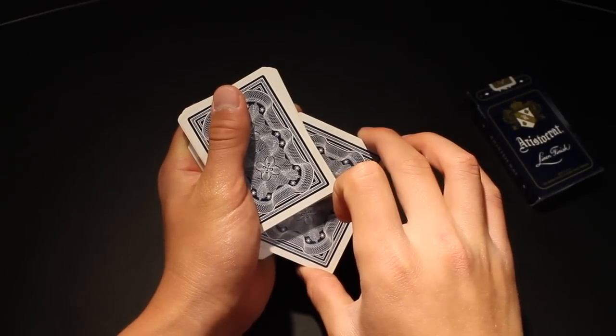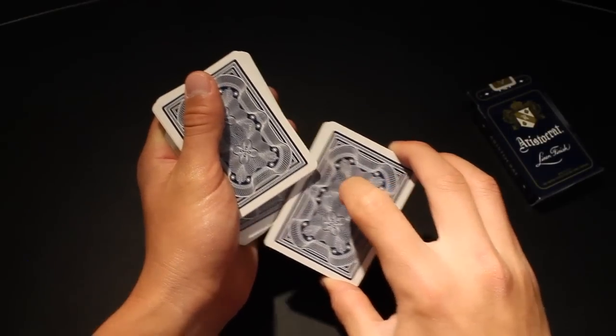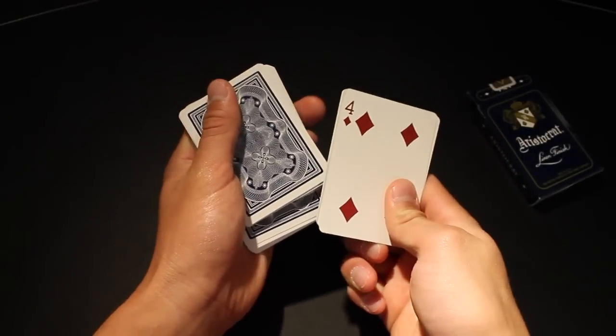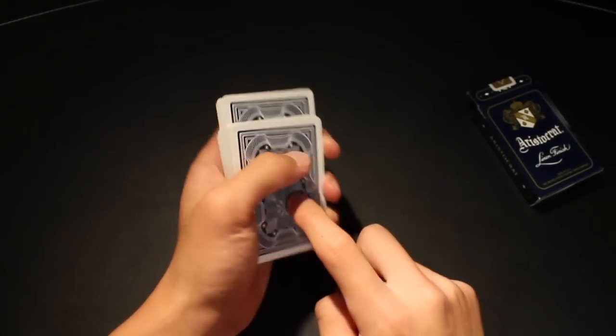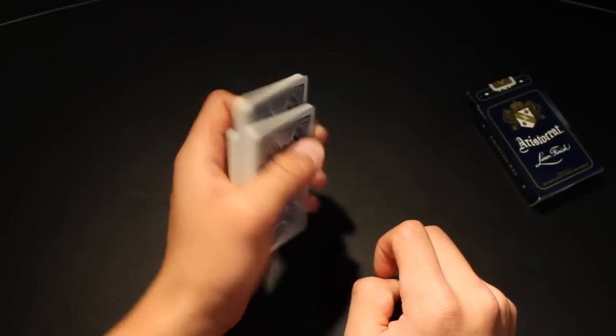Now this middle packet is still being held between your thumb and your middle finger, so you're going to strip it out, turn it face up, and then turn it back face down on top of the pack. Now you should have a top packet, an out-jog middle packet, and a bottom packet.